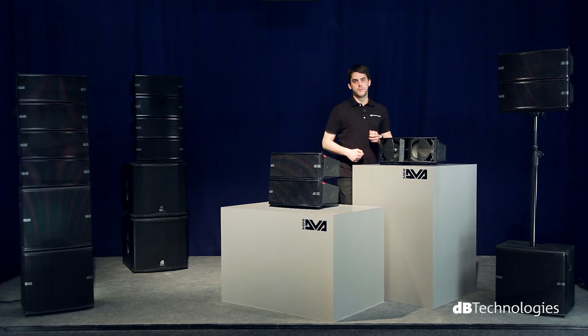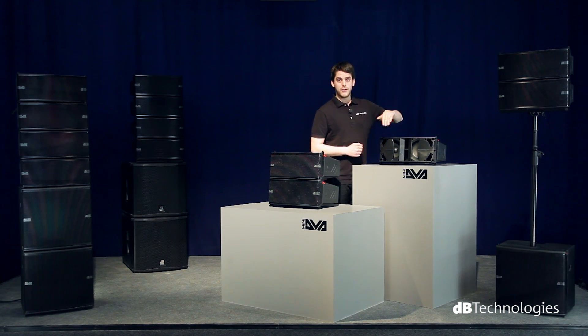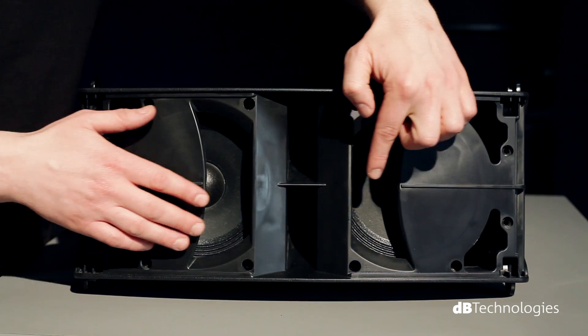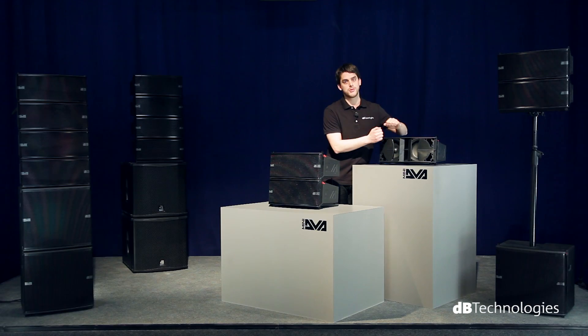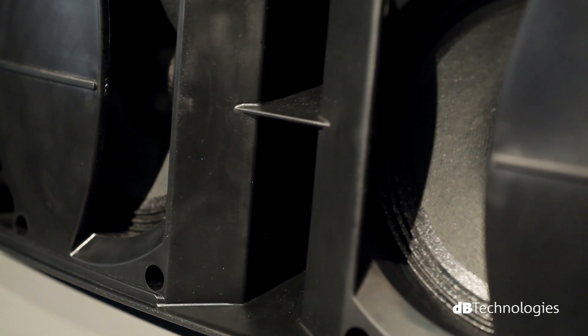The performance of the neodymium woofers is optimized by a specially designed double acoustic correction device. Each of the two woofers is equipped with a specular phase plug that moves the focus near the horns of the drivers. Consequently, the emission of the whole band is concentrated into a narrow space, thereby minimizing the presence of comb filters in the entire horizontal coverage.